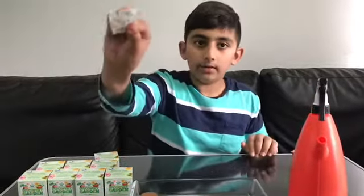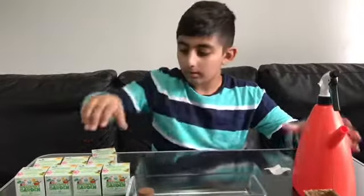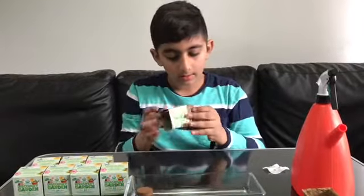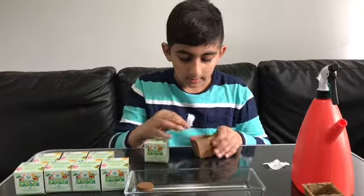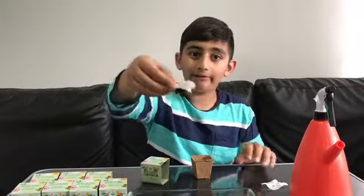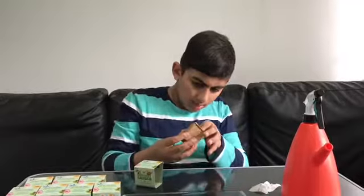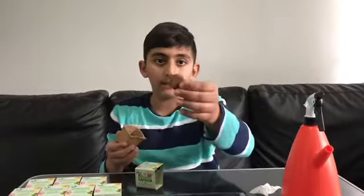Here are the beetroot seeds. I'm going to leave the seeds here for now and keep the pots here as well. Next one — spinach. Yeah, we have spinach — same little tablet.